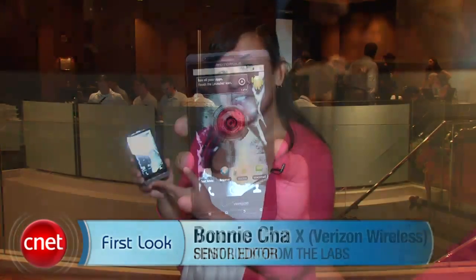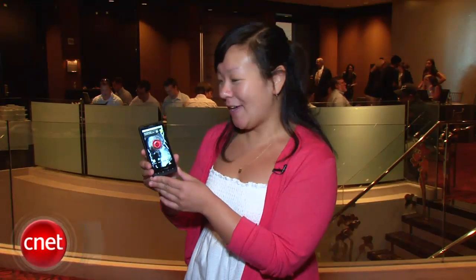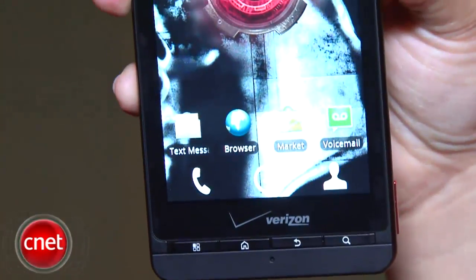Hi everyone, I'm Bonnie Toss, Senior Editor at CNET.com, and I'm here with your first look at the Motorola Droid X for Verizon. This is the carrier's newest Droid device and I'm going to walk you through the design really quick.